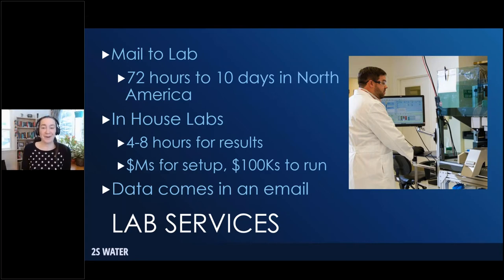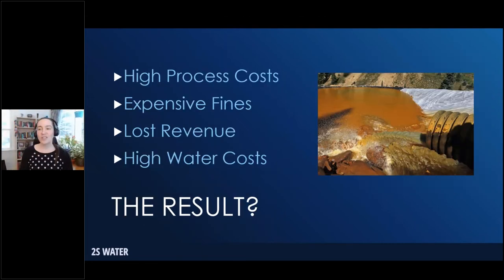There is an alternative: you can set up your own in-house laboratory, which will cost a couple million dollars to set up and half a million a year to run. With all that expense, you're getting data every four to eight hours — still not fast enough for process optimization, machinery maintenance, or environmental compliance. To add insult to injury, when that data arrives from the lab, it arrives in an email, not integrated, and needs to be separately analyzed by the operator. This leads to fines, environmental infractions, high process costs, lost revenue from metals escaping into water, and high water costs throughout the process.